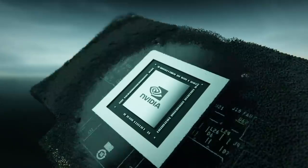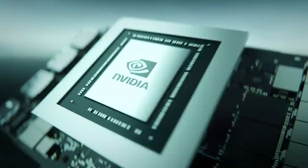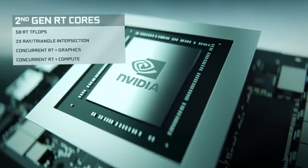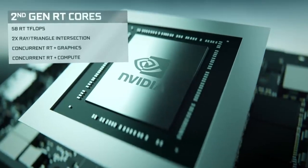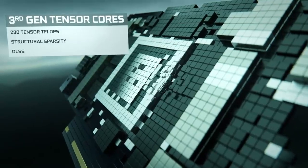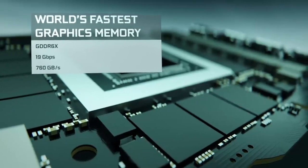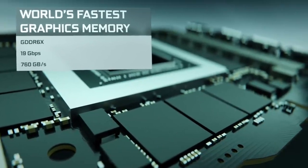The GeForce RTX 30 series brings our biggest ever generational leap. You'll see up to two times the performance of last generation's GeForce RTX 2080, and it's powered by the all-new NVIDIA Ampere architecture. This new architecture features second-generation ray tracing cores for a huge boost in ray tracing performance. It also features third-generation tensor cores to do AI processing for features like DLSS and NVIDIA Broadcast. The GeForce RTX 3080 also has new streaming multiprocessors and 10GB of the world's fastest graphics memory, GDDR6X.